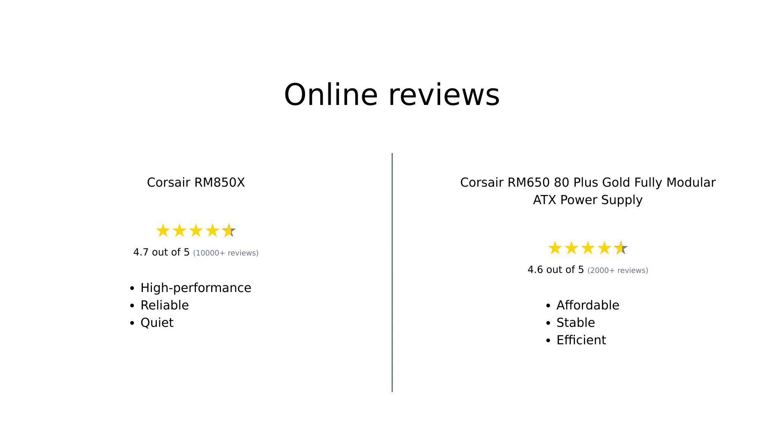In summary, the Corsair RM850X is highly praised for its premium features, quiet operation and efficiency, making it a favorite among enthusiasts. Reviewers appreciate its reliability and performance under load. Conversely, the Corsair RM650 is recognized for its affordability, ease of installation and stable performance, making it a solid choice for budget-conscious consumers. Both power supplies have their strengths, catering to different needs and preferences.